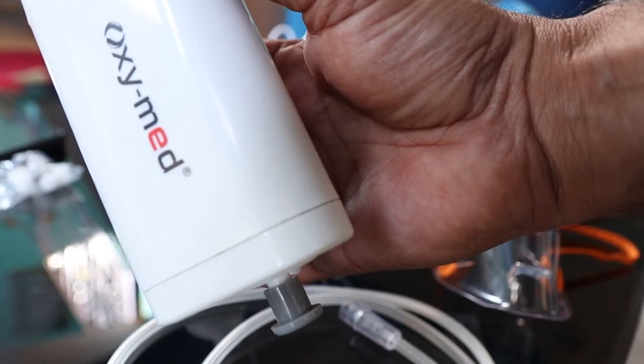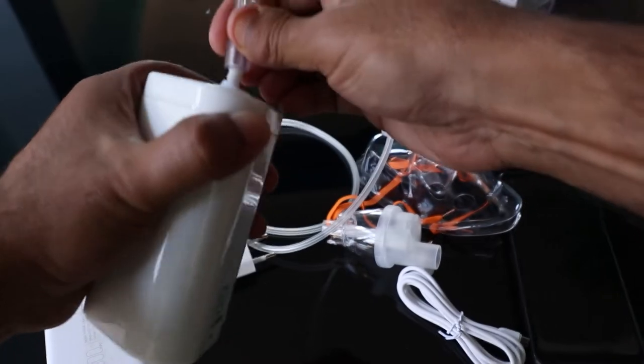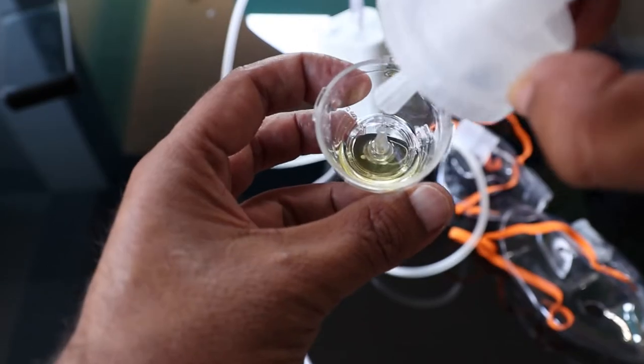This is the mobile phone. You will need to get a medical filter. This is the medicine holder.